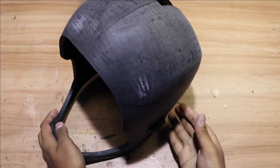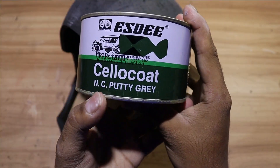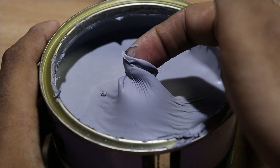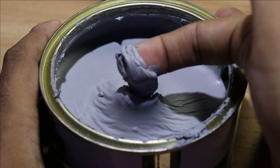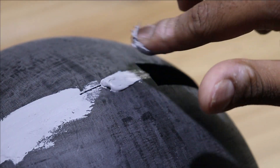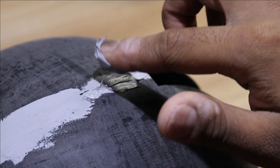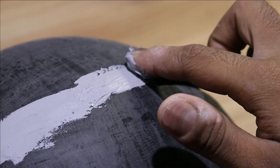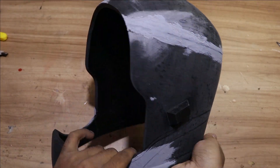We need to fill in the gaps now, so for that we are going to use NC putty. Now all the gaps are filled, so we need to sand it again to make the surface even.